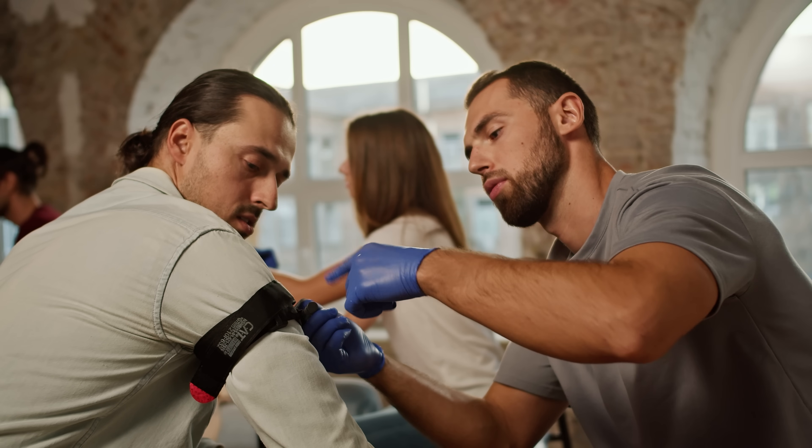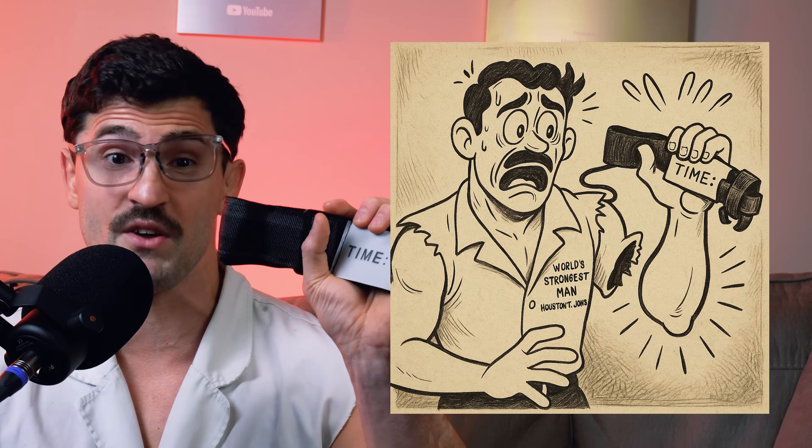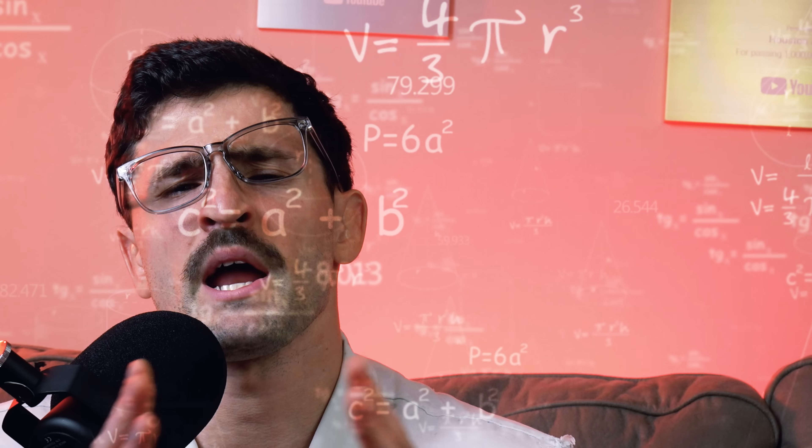Tourniquets — they're not just for battlefield medics and action movies. These bad boys stop blood flow, save lives, and possibly make your arm feel like it belongs to someone else. But here's what I'm wondering: if you cut off circulation with a tourniquet, does getting hit hurt less? Does it affect the damage I take, or does it just hurt differently?